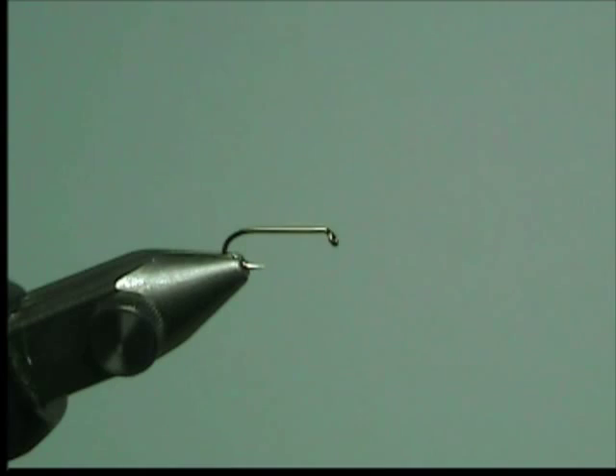Today I'm going to be tying a simple Caddis larva. I'm going to use a Lightning Strike NW3 size 14 hook.